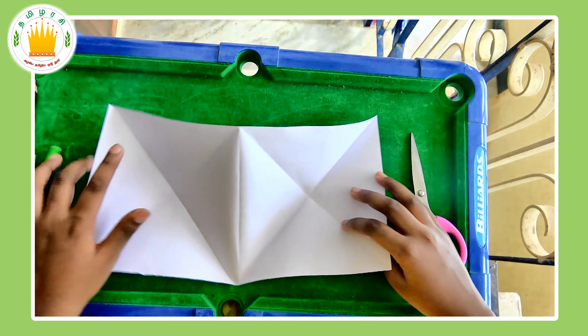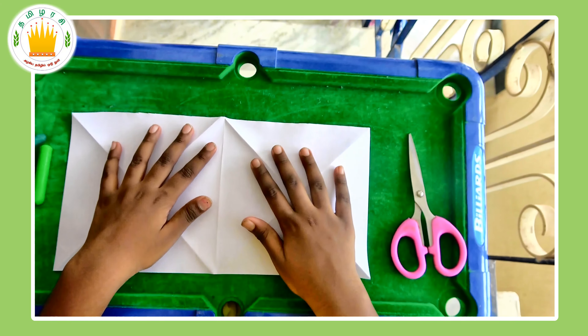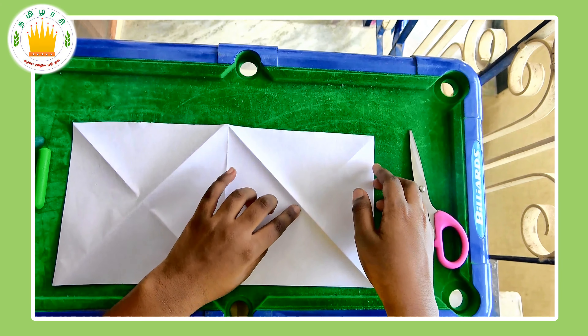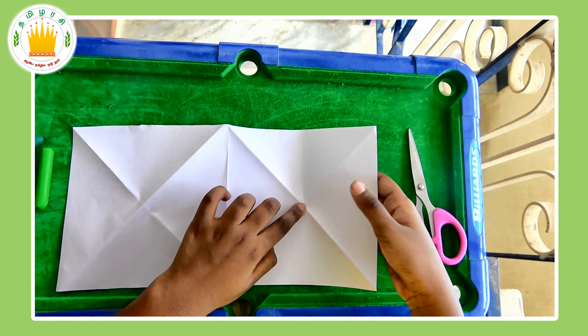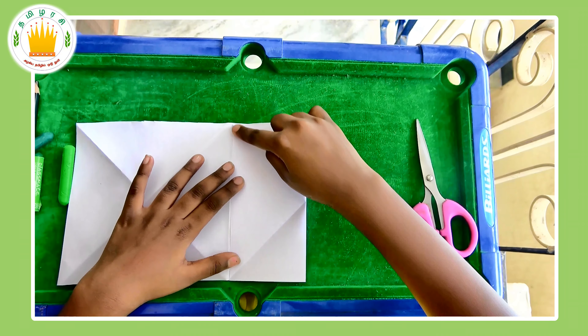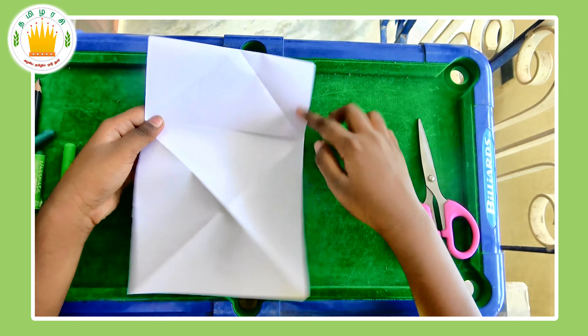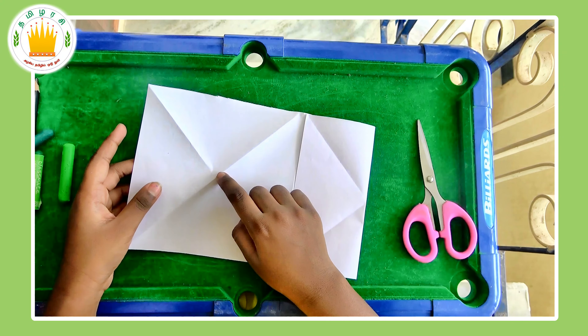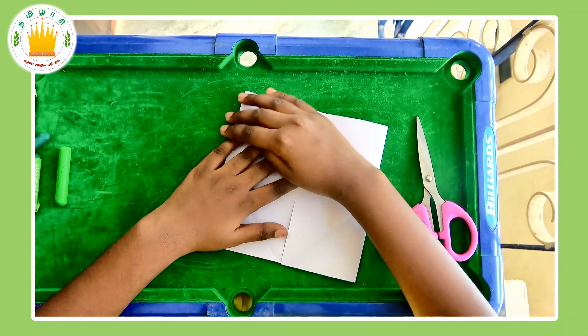Fold it back out. Now flip the paper over. Then take the middle corner and the middle of the piece of paper and fold like this. You can see it looks like a half. If you flip it over, you can see this shape. Do the same for both sides.